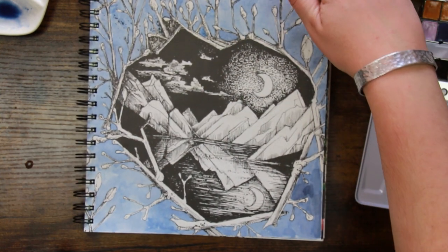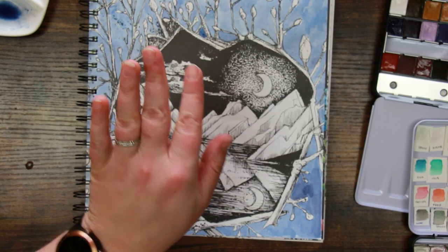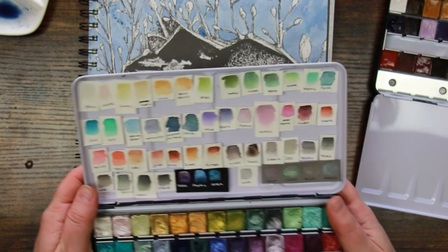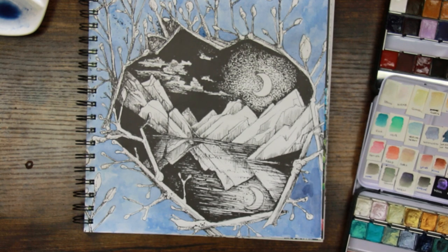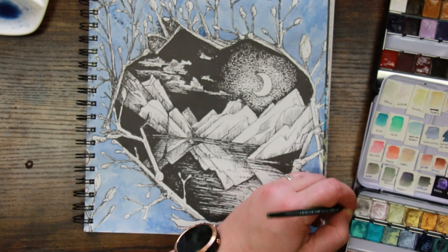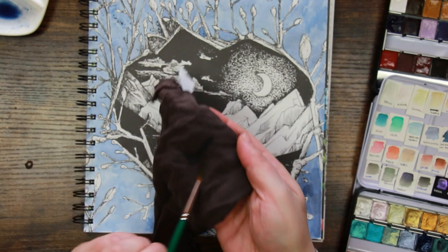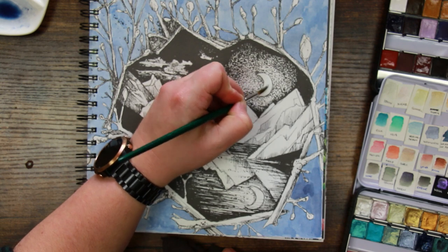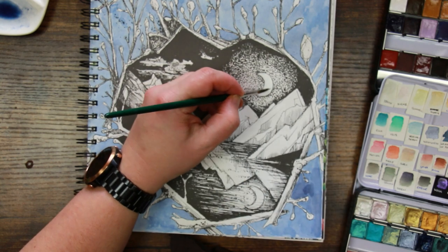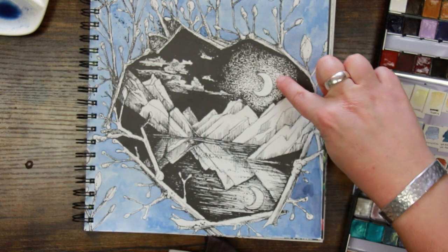We've got a bit of coverage there. I'm going to let that dry before I do anything else to it. I think we better have a sparkly moon - I think that is the most important thing. I'm having a look at the colours I've got. There is Eden which is a pearlescent colour, so I think we'll try a little bit of that. This paint is so lovely - this is what Julia does best, these shimmery colours. As I'm painting you won't see much, but once it's dry and I tilt it you'll be able to see the fruits of my labour.